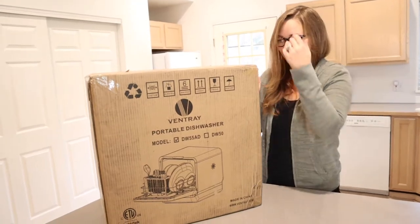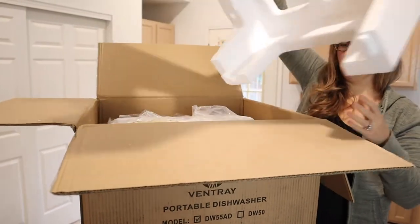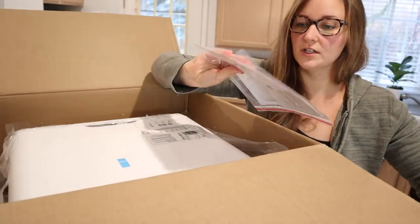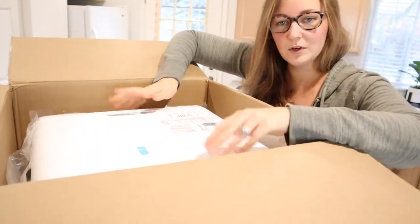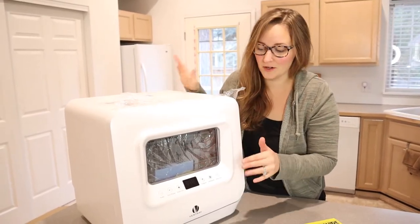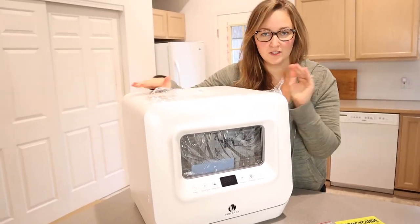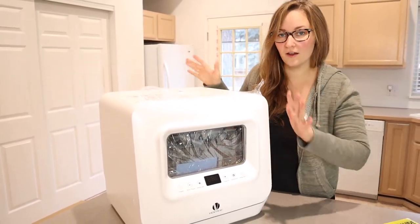Let's go ahead and open it up and check it out. The product is right in here. We have our energy guide information on how much energy it uses, and the user manual and safety information. I'm going to pull this out and set it on the counter. It is a bit awkward pulling it out of the box, but no big deal. You can see that it is pretty heavy, though I can pick it up myself. I know sizing was a big question, so you can see about how big it is.